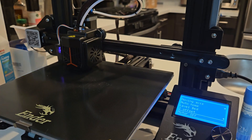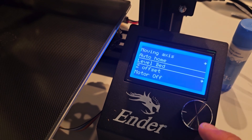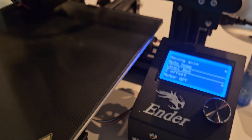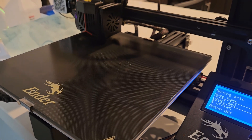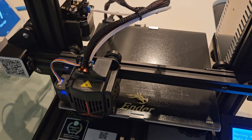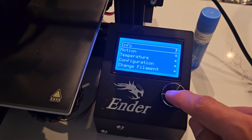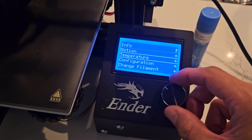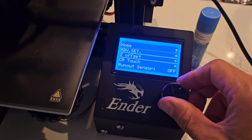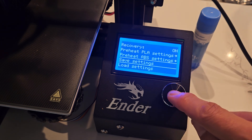Mine's good. Now we're going to go to Level Bed. Go up here and select Level Bed. This is going to take a little while and will go through all the points on the bed. After the bed is level, we want to save the settings — go to Configuration and then down to Save Settings.